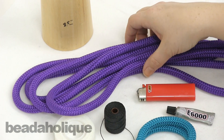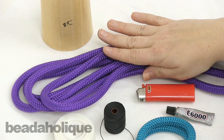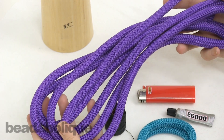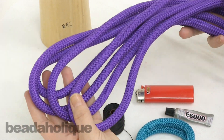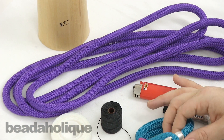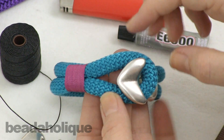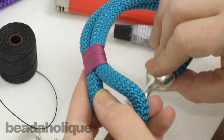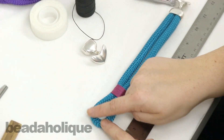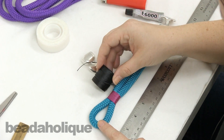When you order the climbing rope from Beadaholique.com you're going to get this whole package. This is one lot of our climbing rope, so you'll notice that you'll be able to make several different bracelets. Now, you're going to end up creating a loop out of one whole piece of the climbing rope — this is just one piece that I've run up and around and tied the S-Lon around.